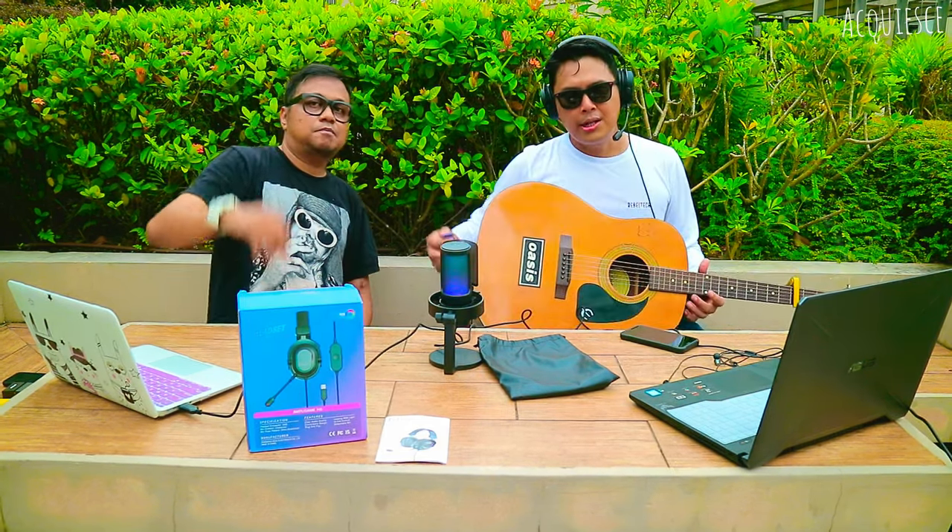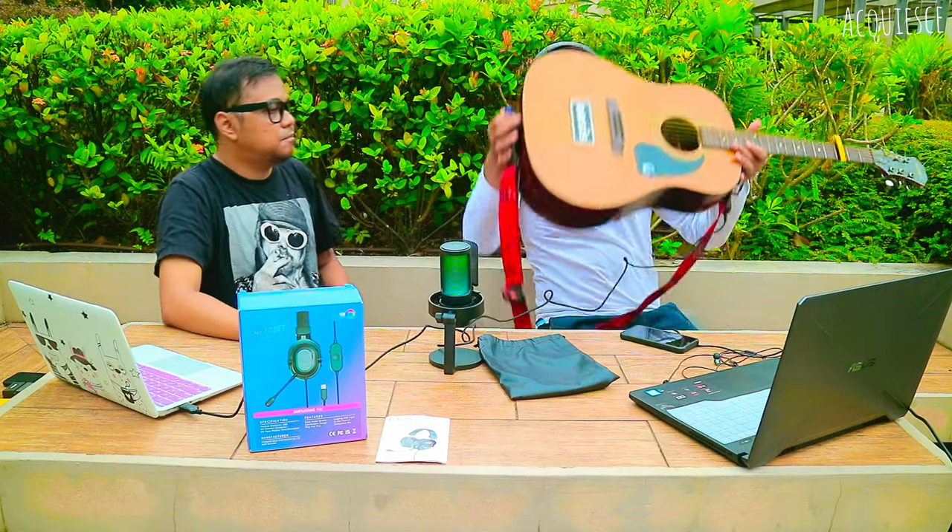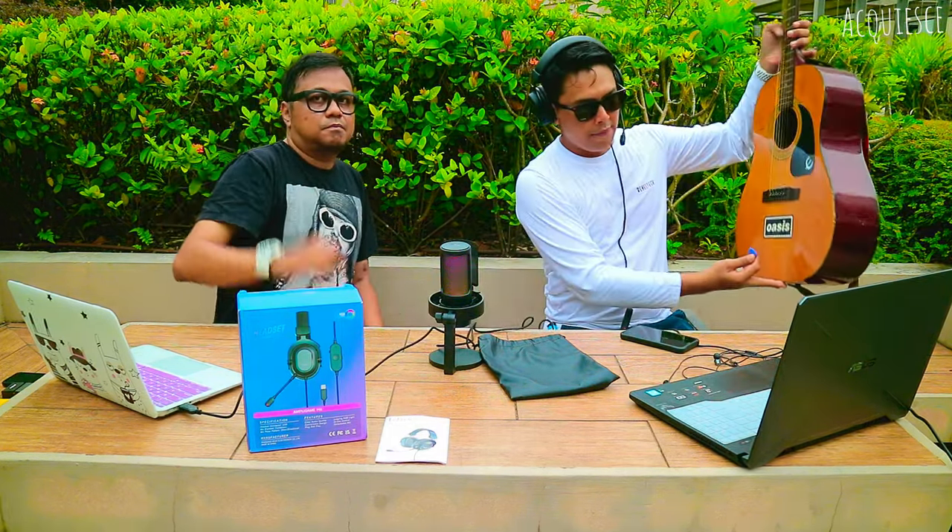Alright, stay tuned to the next video. Thank you so much, thank you Fine Fine, thank you to all the subscribers and viewers. I'll be right back.